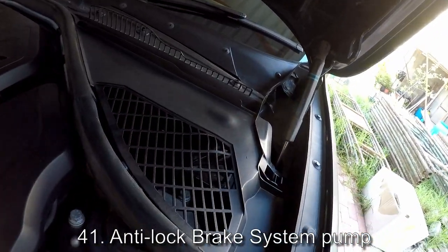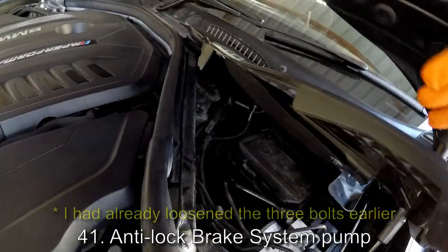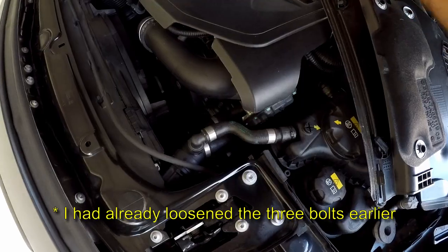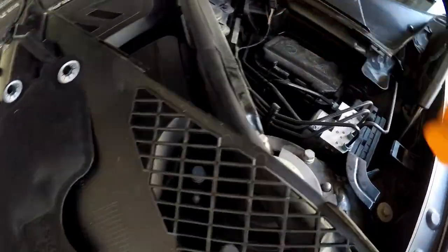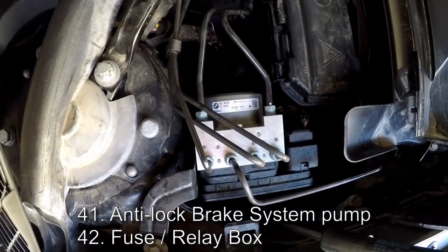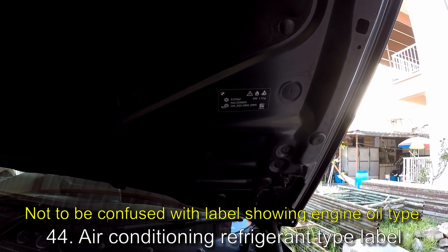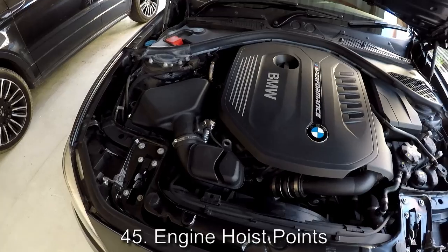Here we have our braking system pump. If we remove this cover — these just rotate in to release and rotate out to re-clamp — under here you have a fuse box, and here's a look at the braking system pump. Over here we have our servicing ports for the air conditioning system. On the bonnet there should be a label telling you what refrigerant is used. One port is the high pressure port and the other is the low pressure port.